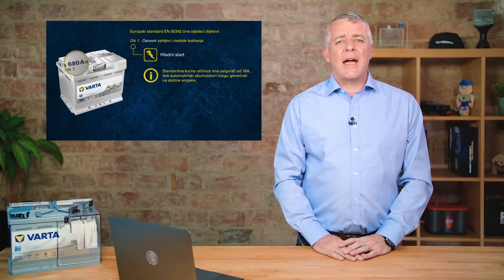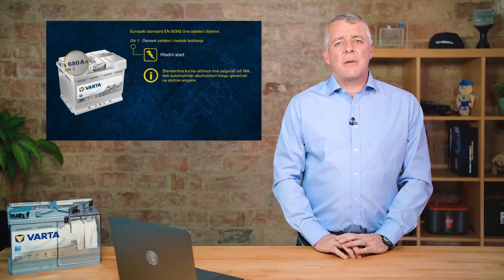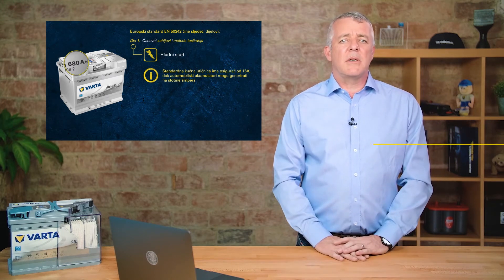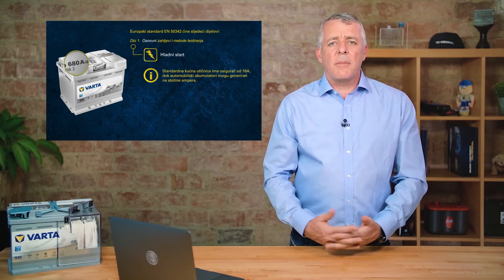The usual power socket in your house is normally rated at about 13 amps. These batteries can punch out over 50 times that power — just to give you an example of the amount of power contained in one of these boxes. So there we have cold cranking amps as defined by the European standard.